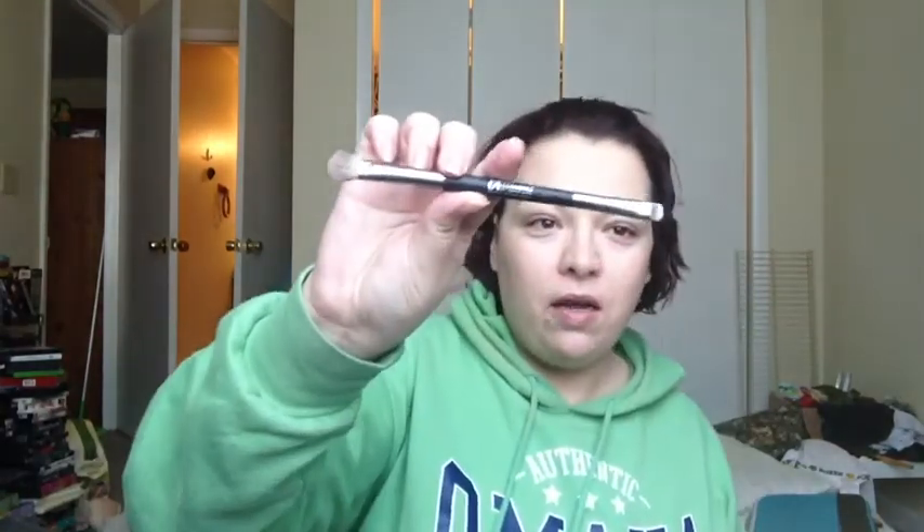Then I take my little sample of Sleep in a Jar in Light Peach and use my Double Sided Cosmetics brush to pick up some of the product and blend that in. After that, the only other thing that I do is add some bronzer. Base makeup is everything up until you get to the color makeup, so I use the Too Faced Milk Chocolate Soleil Bronzer.